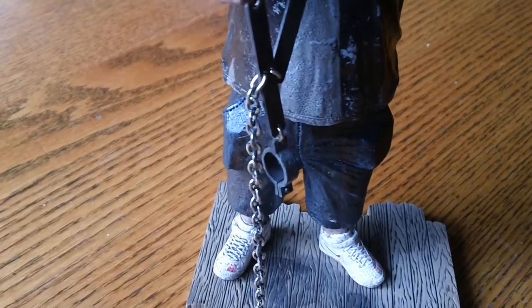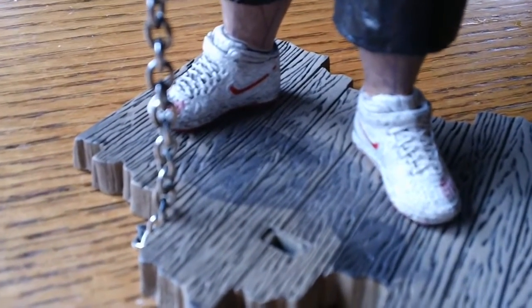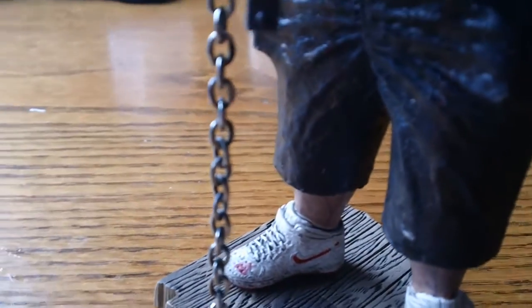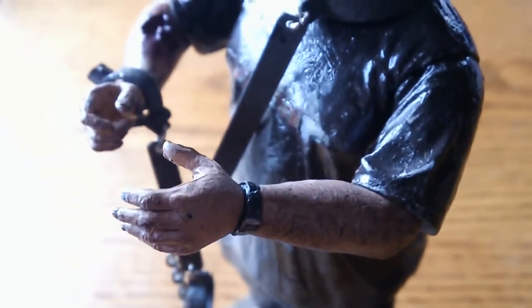They were all out of the box, which seemed weird to me because usually people sell the stuff in the box, and that's how I like to buy things too — mint in box. So I did a little digging, did a little research, and as it turns out, the Zombie Ed figure wasn't actually released. It was never released.